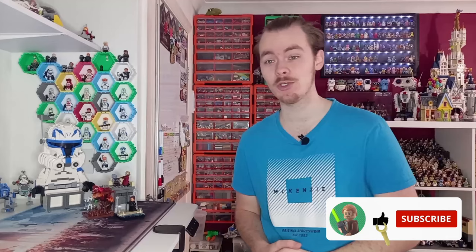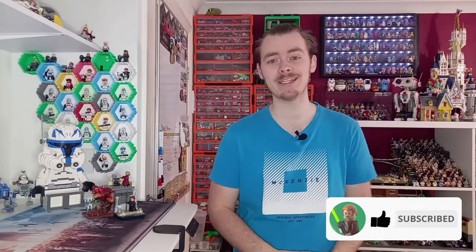In yesterday's video, we built three scenes for the first three episodes of Tales of the Empire, which covered Morgan Elsbeth. Now, if you haven't seen that video, don't worry — I will be showing them off at the end of this video too, so there's no need to go hunt for yesterday's video.